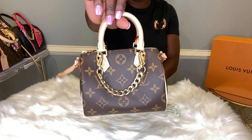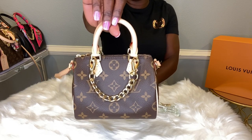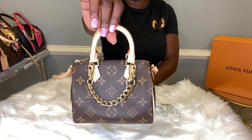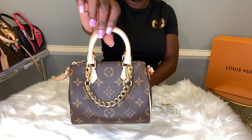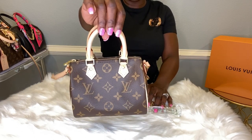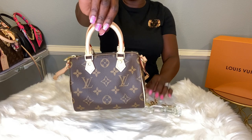Take off the chunky strap, leaving just the gold link on. Still adorable. This is my Nano Speedy, and as I showed you, you can decorate this bag in so many different ways.